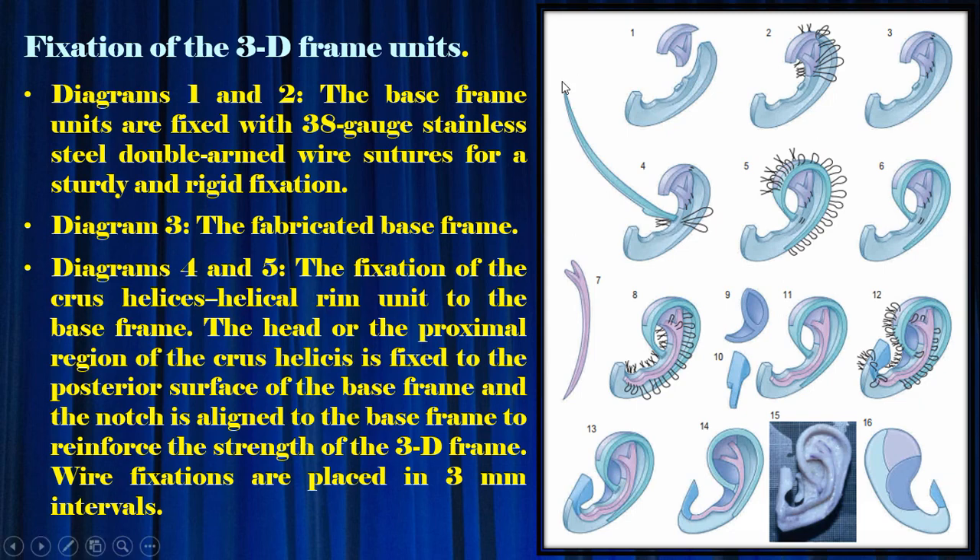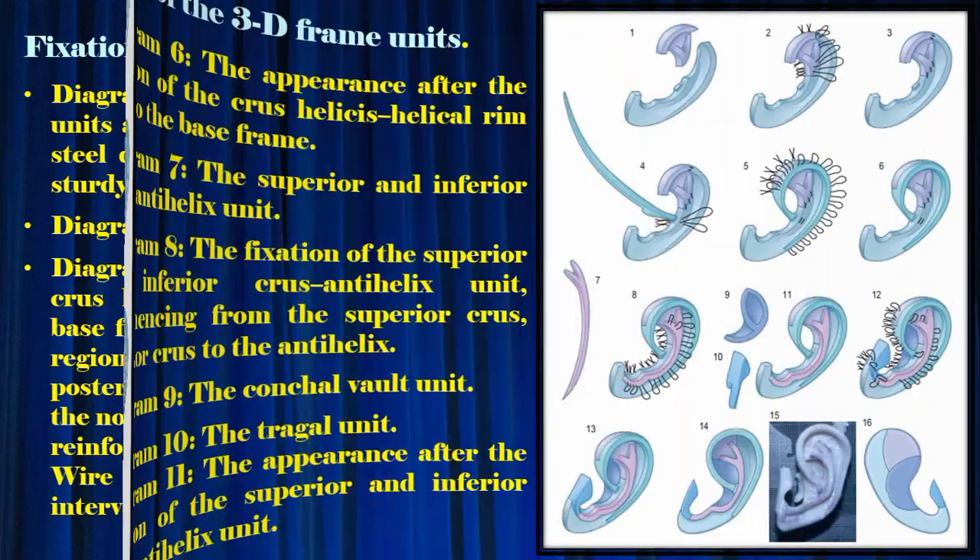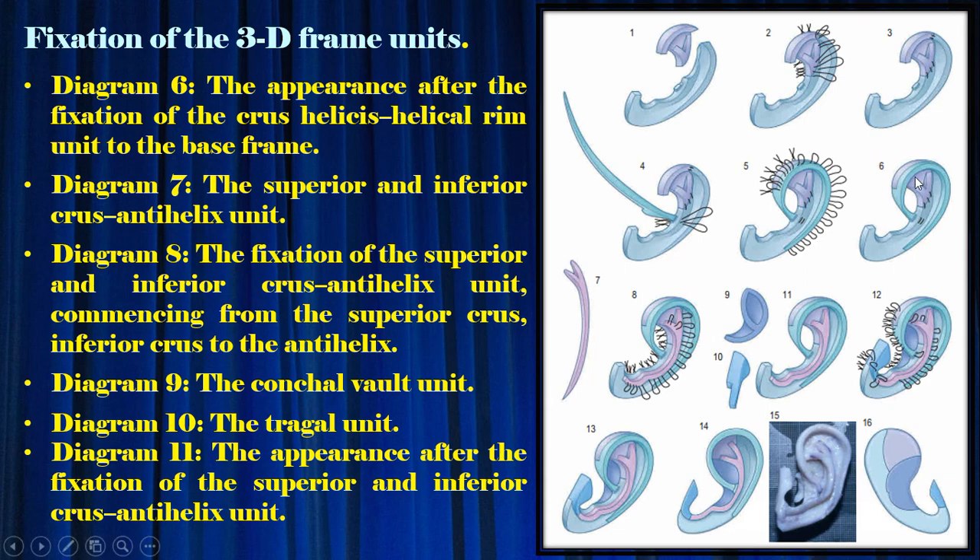Diagrams 1 and 2: the base frame units are fixed with 38-gauge stainless steel double-armed wire sutures for sturdy and rigid fixation. Diagram 3: the fabricated base frame. Diagrams 4 and 5: the fixation of the cross-helical helical rim unit to the base frame. The head or proximal region of the cross-helix is fixed to the posterior surface of the base frame, and the notch is aligned to reinforce the strength of the 3D frame. Wire fixations are placed at 3 mm intervals. Diagram 6: the appearance after fixation of the cross-helical helical rim unit to the base frame.